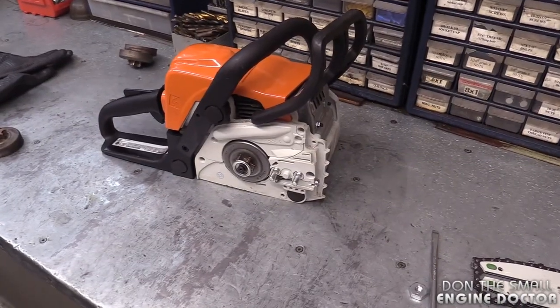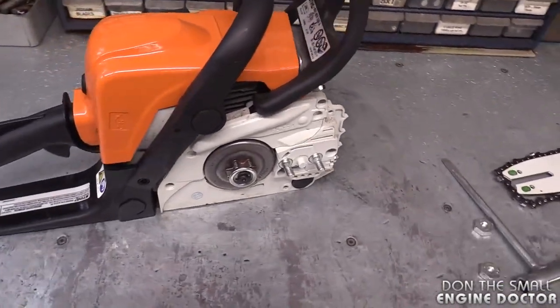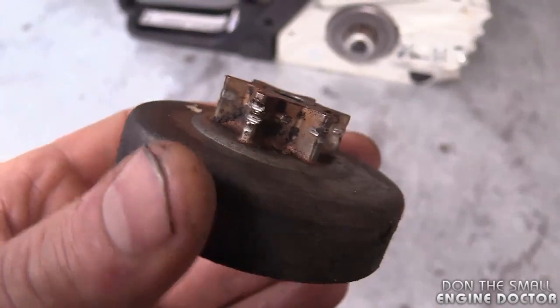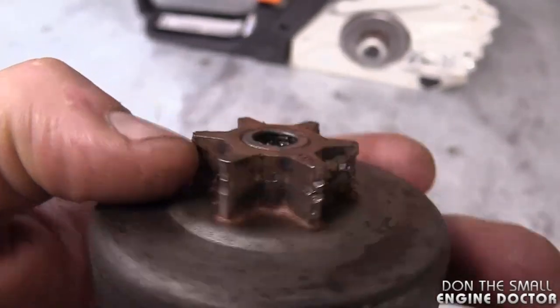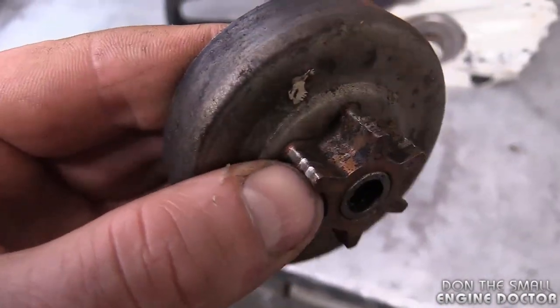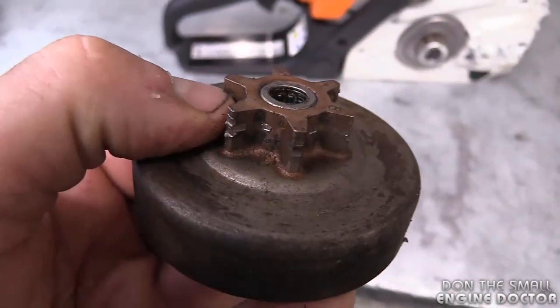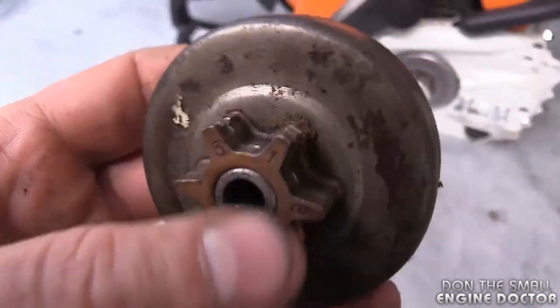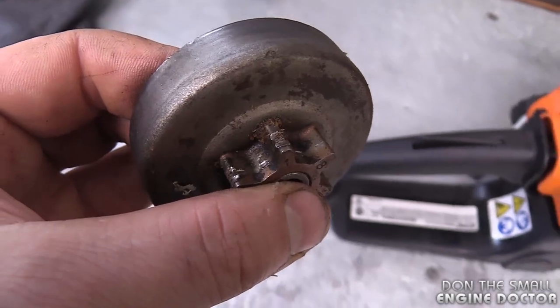A good tip is that when you replace your chain, check the condition of your sprocket. Here's a sprocket from another chainsaw — you can see some wear marks. This one is still good and can still be used, but I'm showing you this so you know what to look for. You want to look for deep grooves in the sprocket; that will tell you it needs to be replaced.